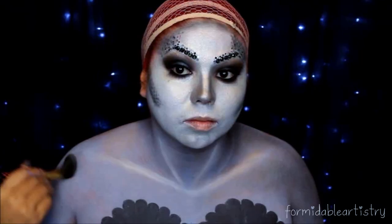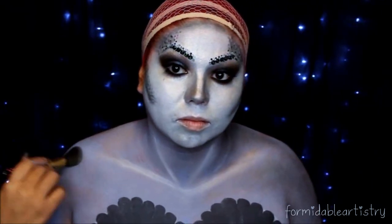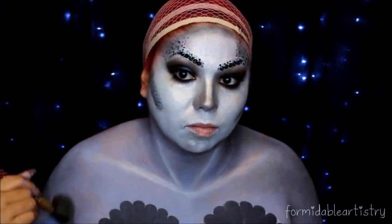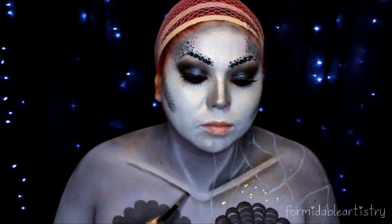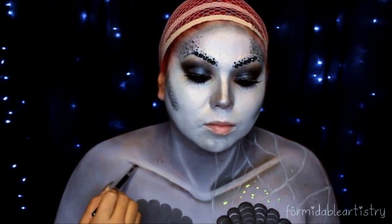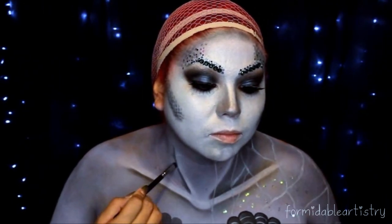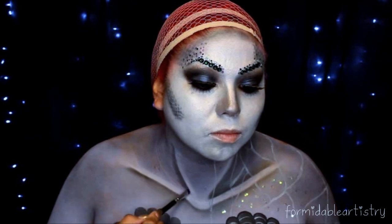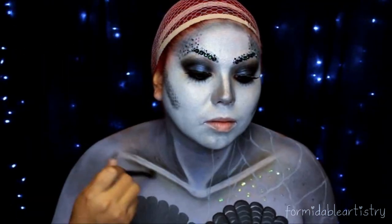Going back to that black eyeshadow, I start shading the rest of my body. Going back to that matte black, I start creating the shadows around my décolletage. To add a little bit of iridescence, I go over everything with Jetsam.